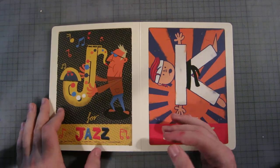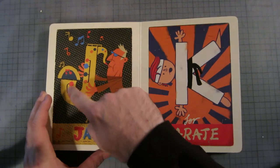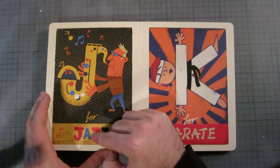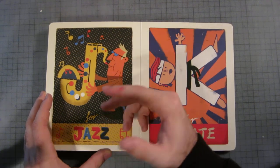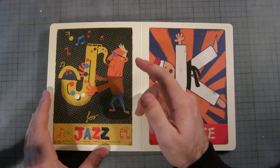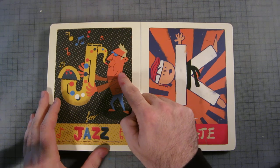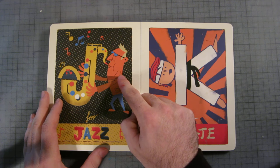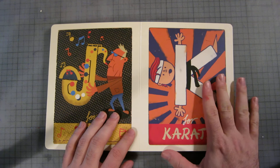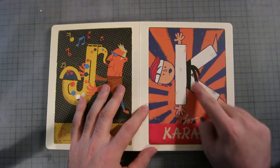J is for jazz. He's playing a saxophone with music coming out, and it's obviously jazz because there are loads of notes everywhere. I can't stand jazz, I hate it. I also feel like it's a little racist — I mean, I know there are probably thousands of white jazz saxophone players, but still.